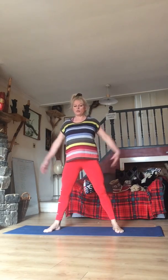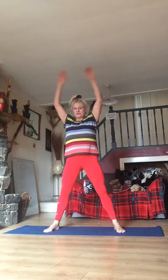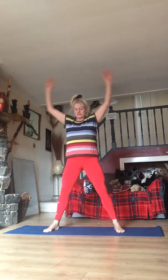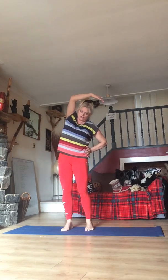Take it forwards — feet out a little bit wider, inhale, exhale, come on up. Inhale, exhale, lovely. Come on, keep going, keep doing this, keep it up — three more, two more, and one more. Bring your feet in, let's bring it over and just stretch.